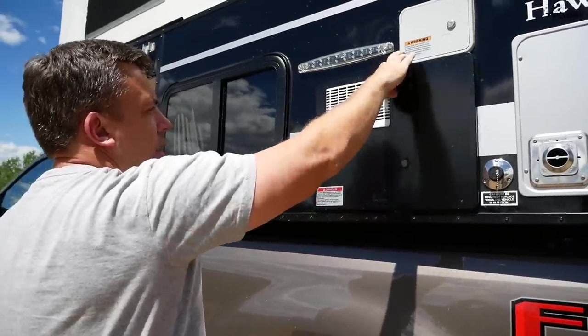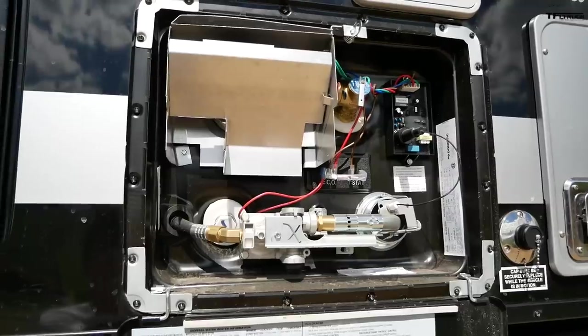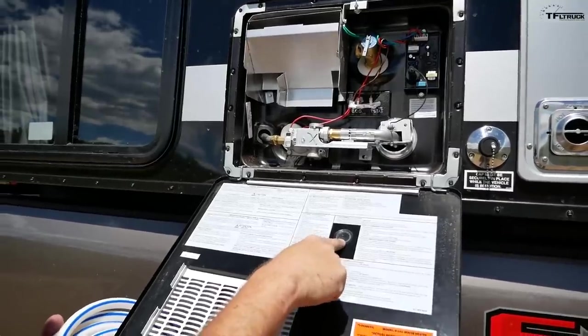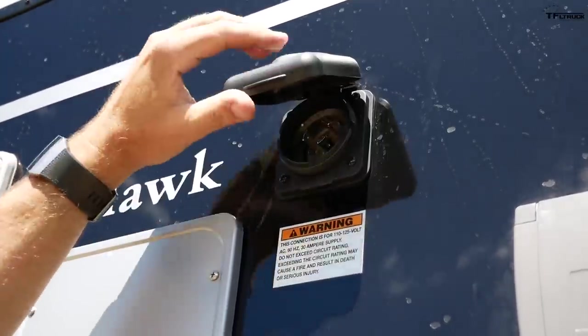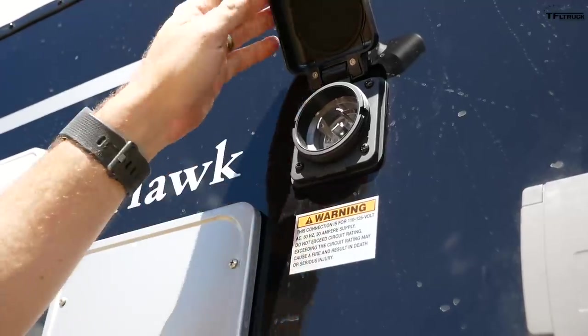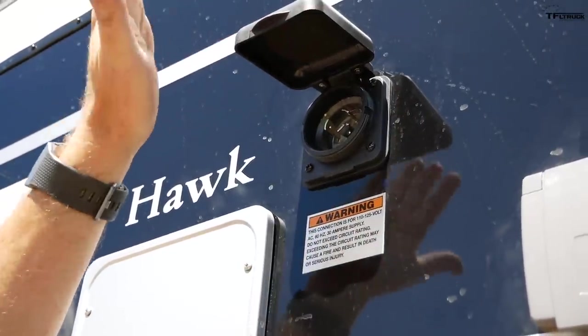There's also a panel for the water heater on the driver's side. As you can see, high-quality components with a little peek window so you can see the actual pilot light. Over here is a 110 or 125-volt, 30-amp shore power supply. You can use it, if you have access, to charge your batteries or run your sockets on the inside.